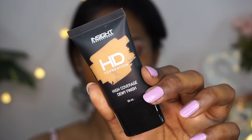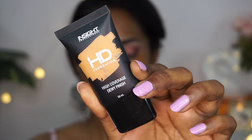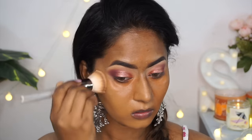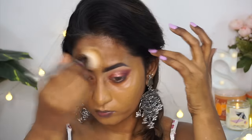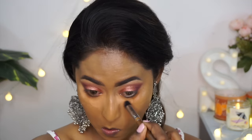For foundation I'm using their HD Foundation High Coverage Dewy Finish Foundation — a recent launch from Insight Cosmetics — in shade MN35. I honestly wasn't expecting it to match me, but it worked so well, a very close match. I applied it all over the face using my buffing brush and it gives a smooth, flawless finish. It is very hard for me to find an affordable brand with a good shade match, so this was a great surprise.